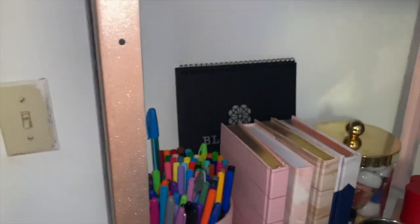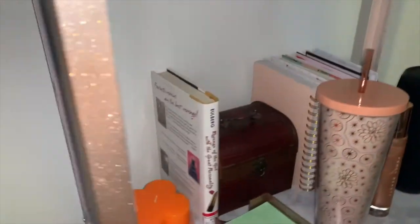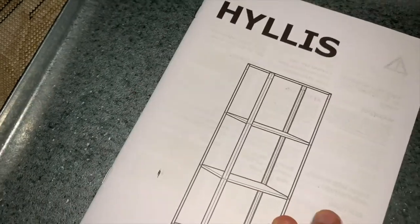Hey beauties, welcome back to my channel. This is a DIY that I ended up doing — I found it on Pinterest and I really loved how it came out. Check it out as I show you guys how I did it. So it should be Marvel, Marvel, Marvel, and then these things are going to be rose gold. Here's how to build it.